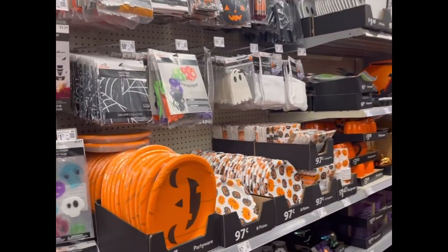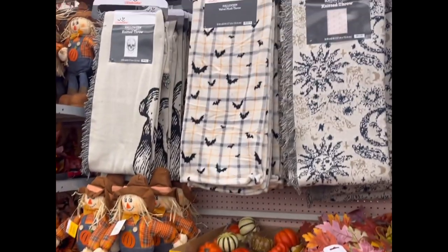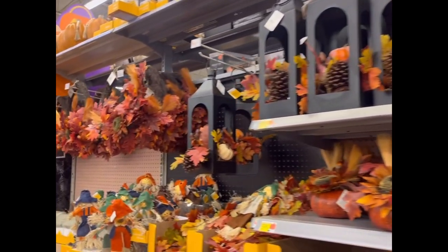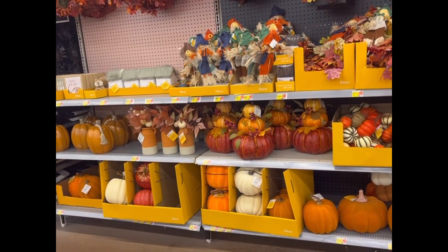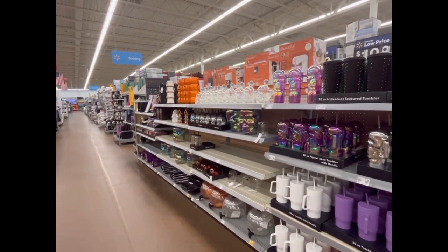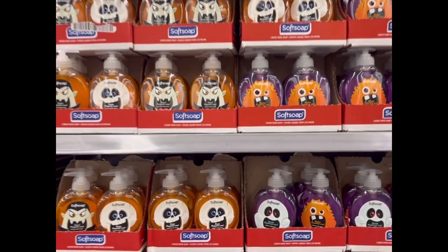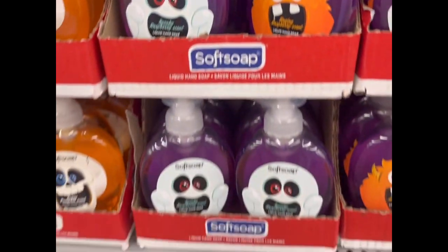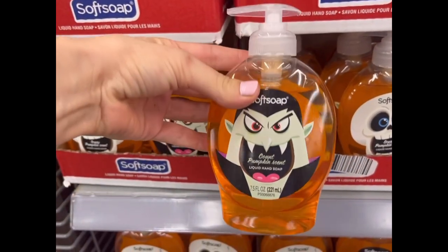I love browsing these sections, even though I'm not in the budget to add to my collection. Most of my house decor was from previous years or handed down to me. They have beautiful pumpkin displays in different patterns and colors, beautiful fall wreaths, and Halloween items like tablecloths and Halloween-themed cups and plates perfect for a party. I'm also browsing the Halloween and fall themed items in the beauty section — they had really cute soaps that would be super fun for a Halloween themed bathroom.